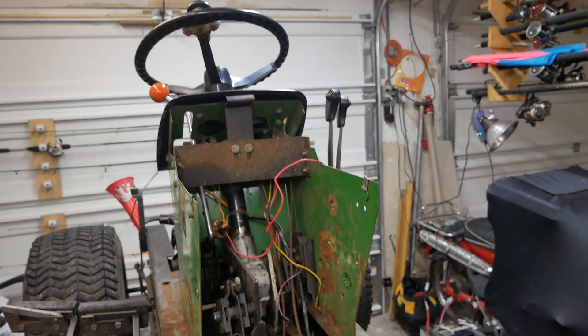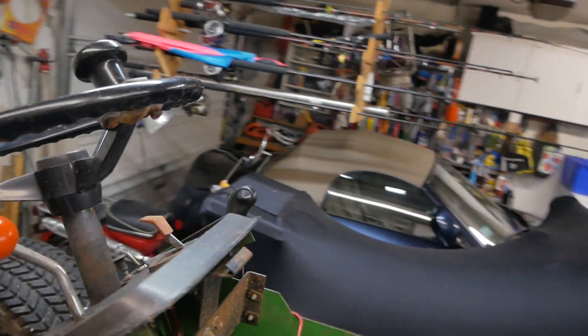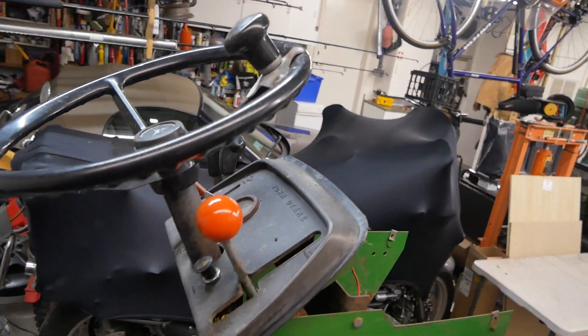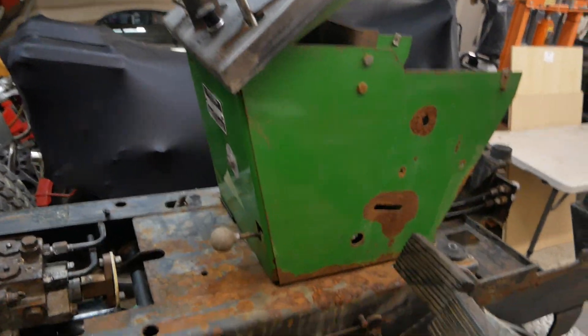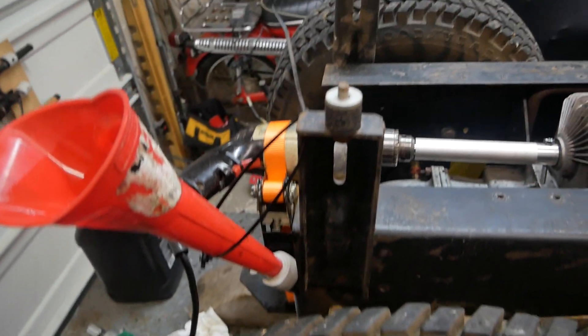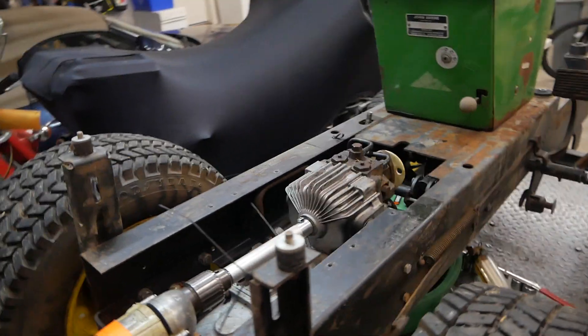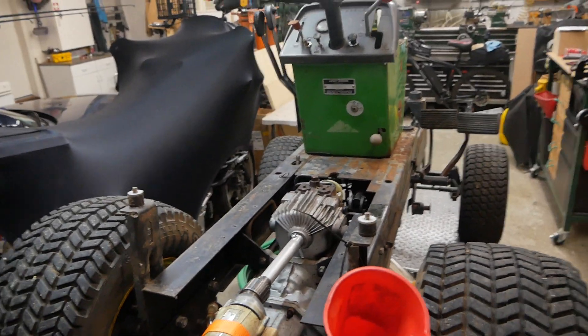Now I've got to gut all this electrical stuff out of here because I'm not going to use any of that — not even the dashboard. I'll build a new dashboard like I did on my 214. I've got to paint this chassis, clean it all up, and then turn it into electric. Why not? Thanks for watching.